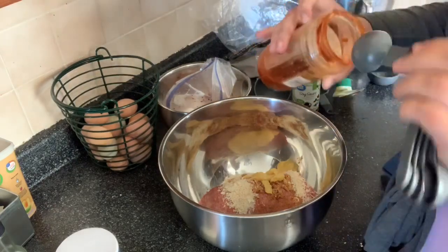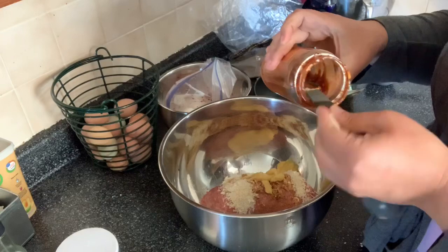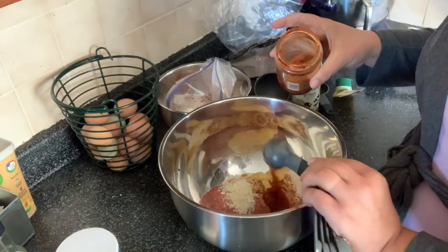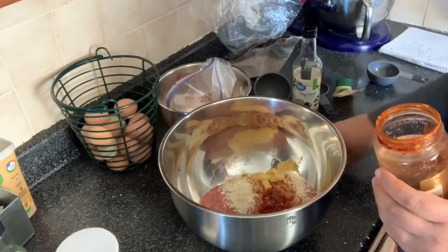We're going to put in one tablespoon of chili paste. If you don't like it hot, you can take it down to whatever heat level you want — like a half a tablespoon, whatever.